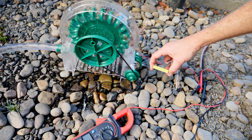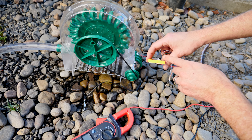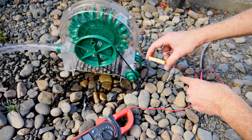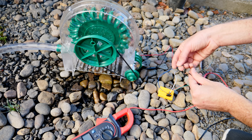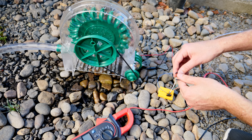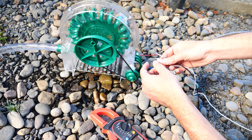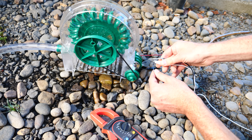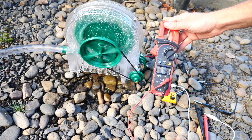So now if we want to charge our phone with this, we can't use AC power, so we have to convert it to DC power. I have a bridge rectifier here in order to convert the AC to DC. Now these two should be my positive and negative DC power. Let me set my water flow to make sure I'm only getting 12 volts DC — I don't want to go above 12 volts. That should work just fine. We got 11.8 volts.